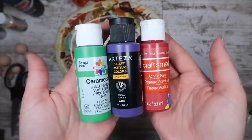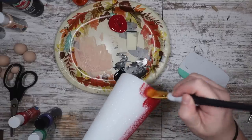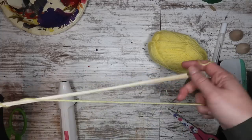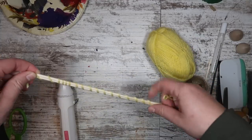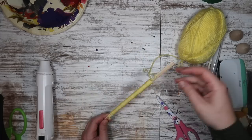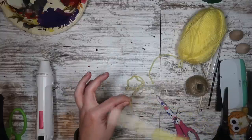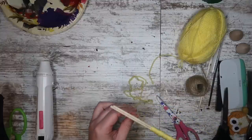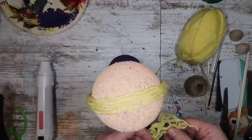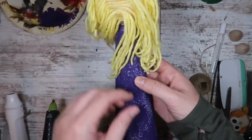I used a flesh color paint left over from a gnome project to paint the heads. Then I painted all three of the different bottoms red, purple, and green for the different sisters. To give Sarah a little bit of a wave to her hair, I wrapped some yellow yarn around some dowel rods and heated it up with my embellishment gun for about 30 seconds. Once I unwrapped it, it had a natural wave, which is what you want because she has been sleeping for quite some time.